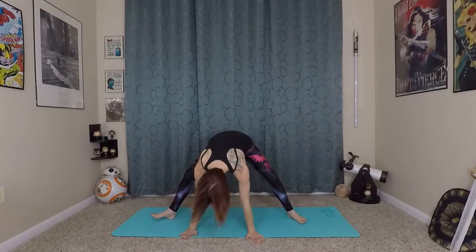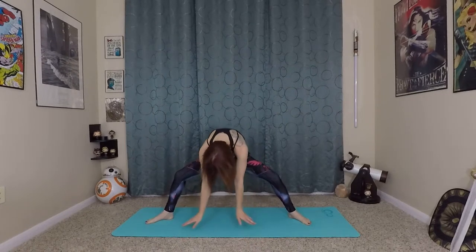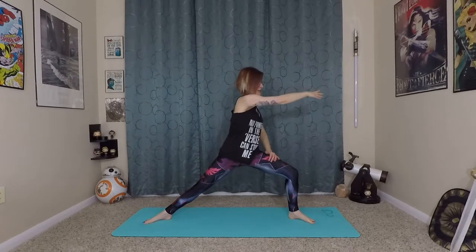Walk yourself back to center with toes facing forward, coming into a wide leg forward fold. From here, toes point at an angle again, getting them in line with your knees. Inhale to prepare, exhale rolling yourself in and up. Hands come to heart center in namaste mudra. This time we'll be moving towards the left — extend one leg long and then the other, going from side to side. Right arm extends overhead as we bend the left leg, reaching long and back to the right, then across — a good shoulder stretch.